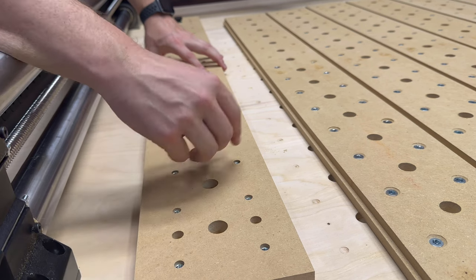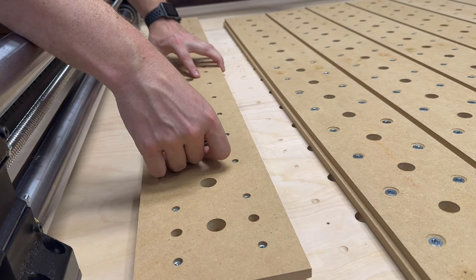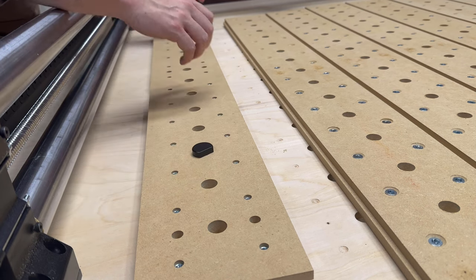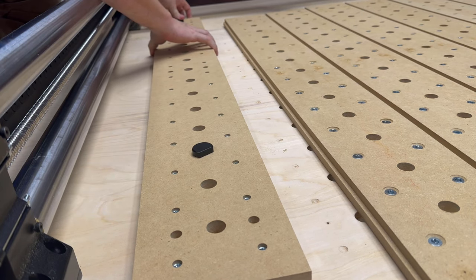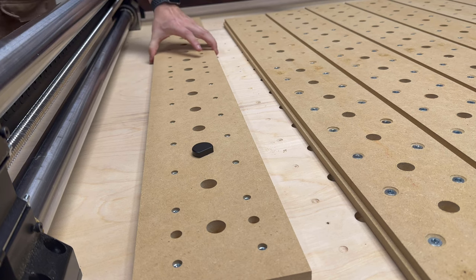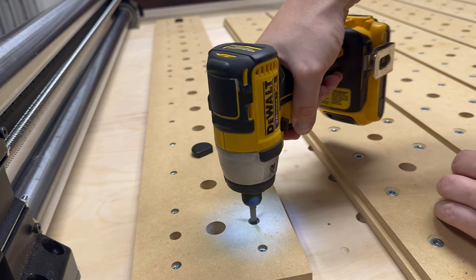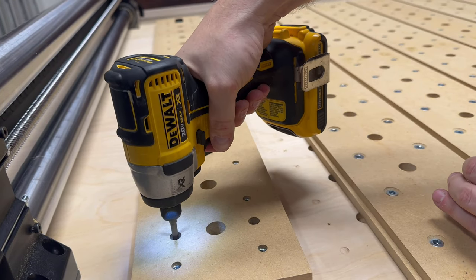To help me align each of the panels I'm using the dogs and the pre-drilled dog holes to align each panel just perfectly. If you look closely I actually carved a little bit into the table itself so that the dogs could sit flush, and for this process to align the panels before screwing them down permanently.